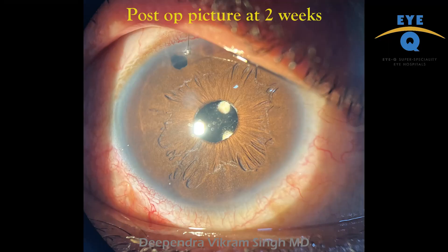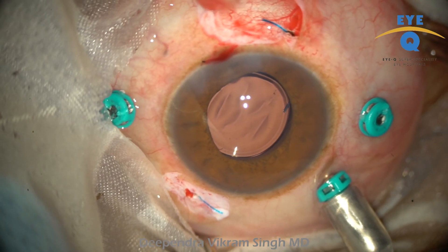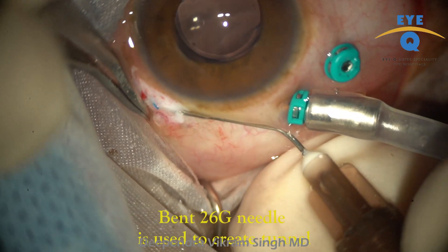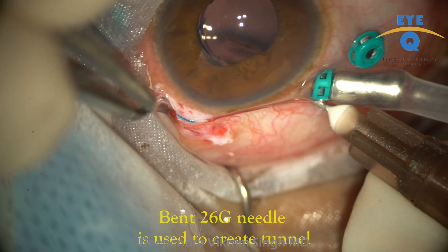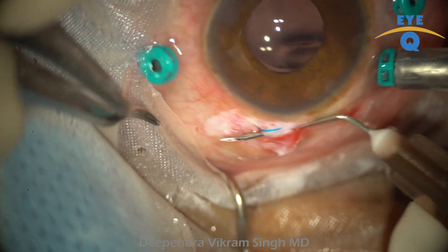A well-centered IOL can be seen at two weeks post-operative follow-up. The same patient's fellow eye was also operated using a similar technique. Pars plana lensectomy was followed by IOL injection and exteriorization of both haptics.